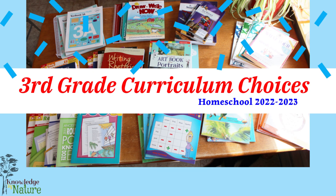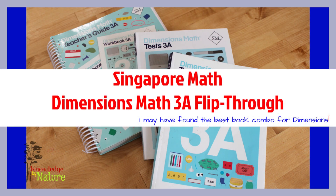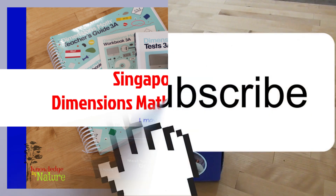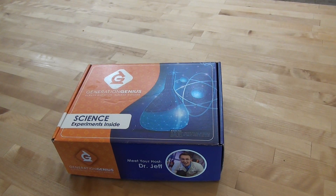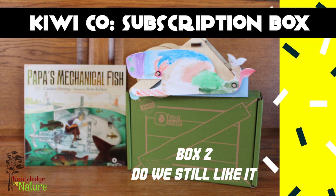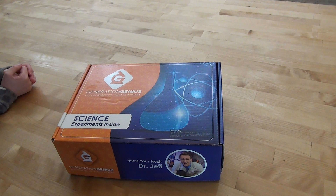If this is your first time here, welcome. I am a homeschool mom to a third grader. We love all things books and homeschool, and sharing our journey with you. If that is something you are interested in, I would love if you consider hitting that subscribe button and give me a thumbs up. We love our subscription boxes around here and I try to rotate them out so that we're not receiving multiple ones every month.